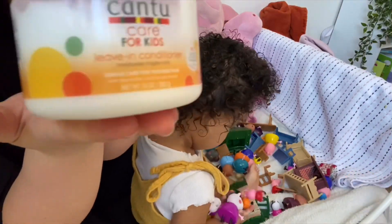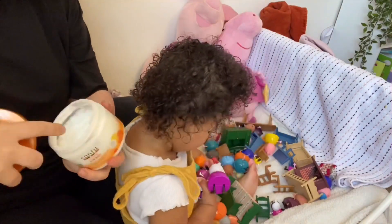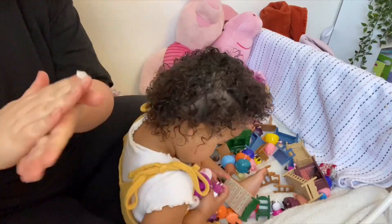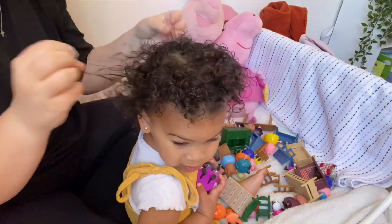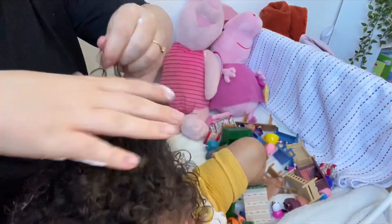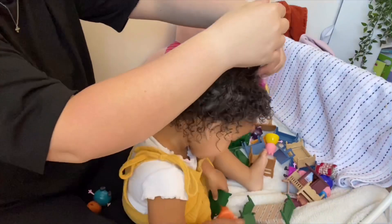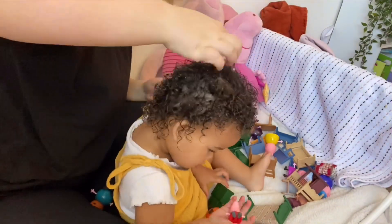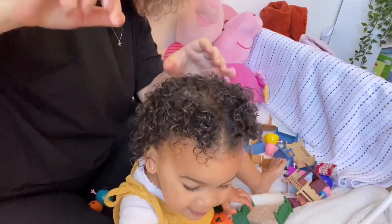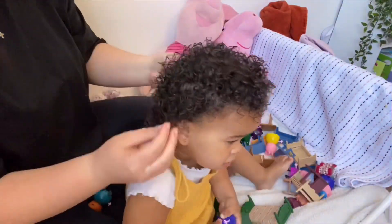The next product I'm using is the Kantu leave-in conditioner. This is a great leave-in conditioner — it doesn't leave any build-up, it's fantastic, it doesn't dry her hair out. This is what I've used since she was born and I absolutely love it. I'm just finger combing that through the hair, and if there's any parts that look squiggly or not clumped together, I'll just take my finger and finger curl them.